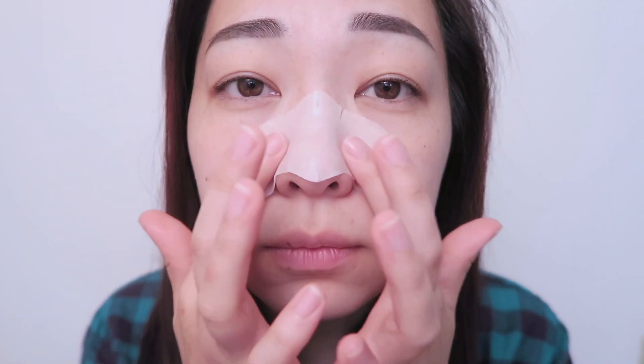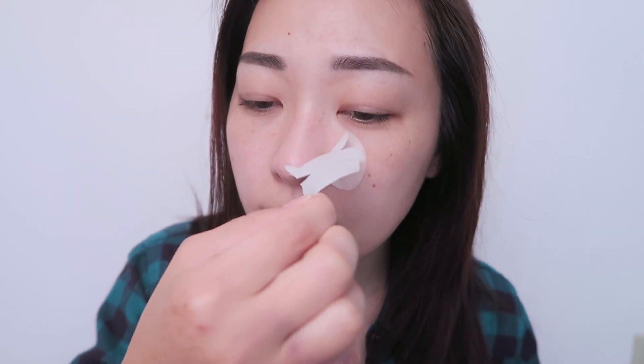All you have to do now is just wait 10 to 15 minutes. Basically what the first step does is that it just melts down all the sebum, blackheads, and waste on your nose.